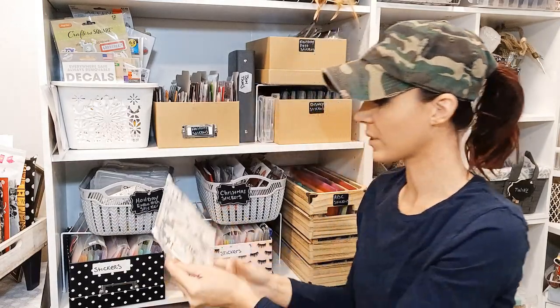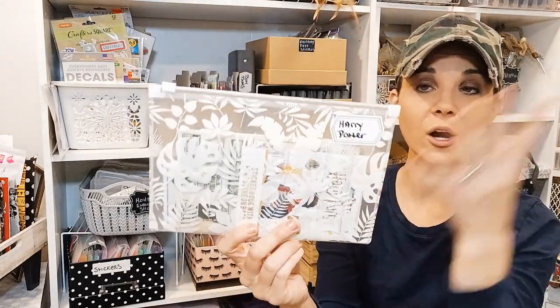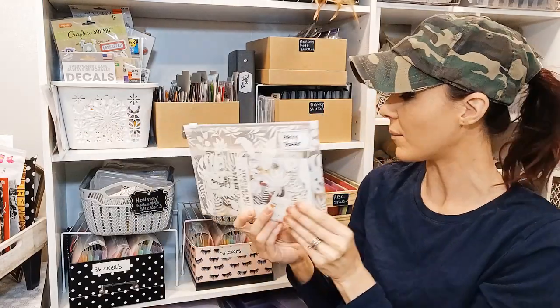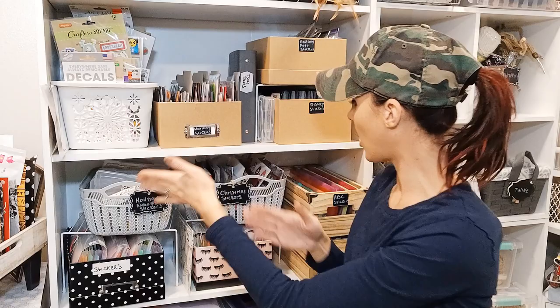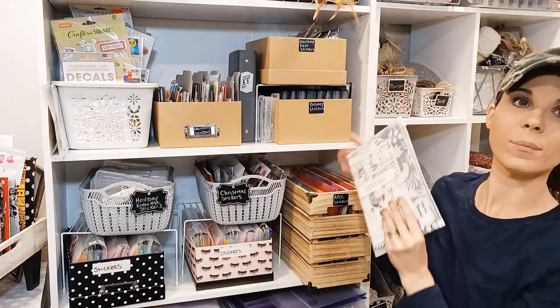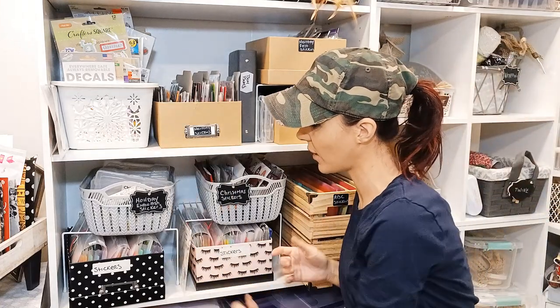I have envelopes like this for Harry Potter stickers. I like my Harry Potter separate — that's just me, because I love Harry Potter. I put these right here because it just fits. Would it go somewhere else? Yeah, you could put it near the Disney section, but with this shelf it doesn't fit, so I just put it right here.